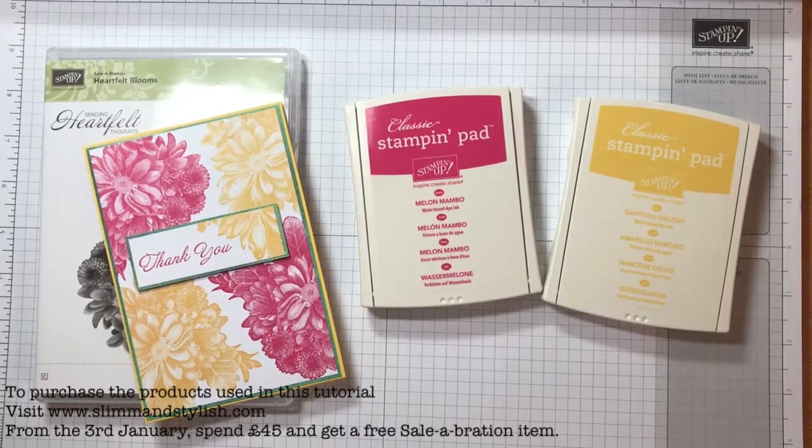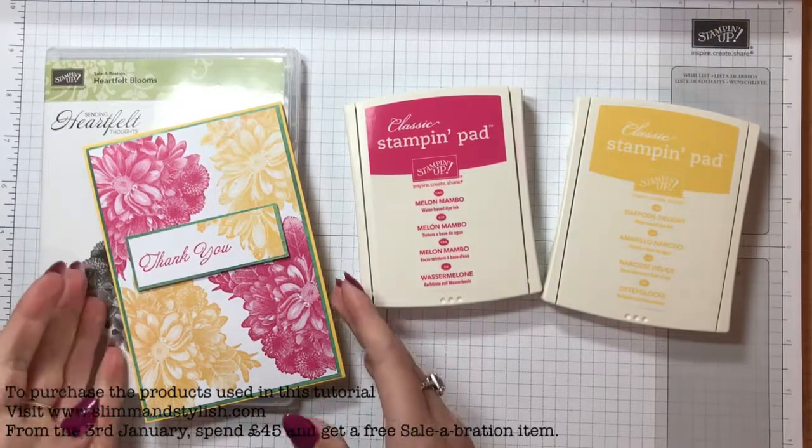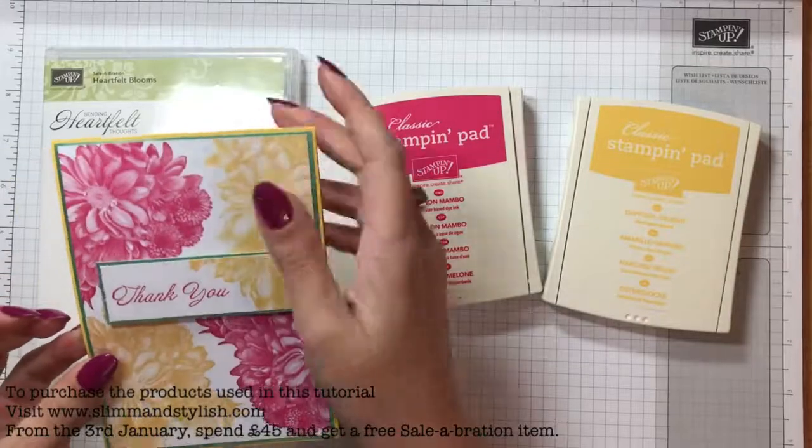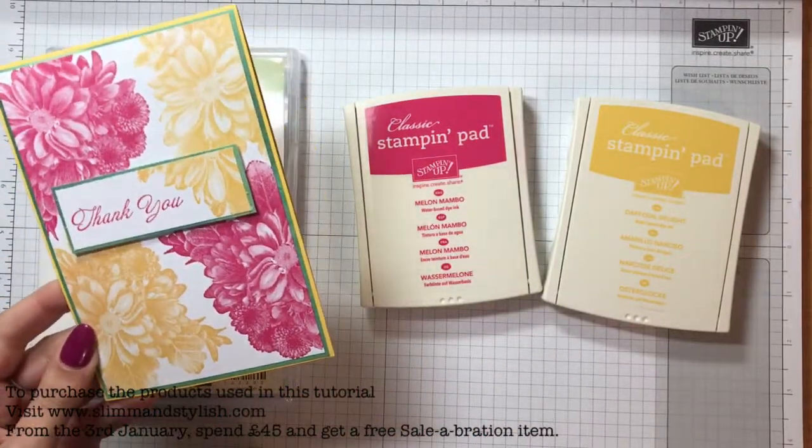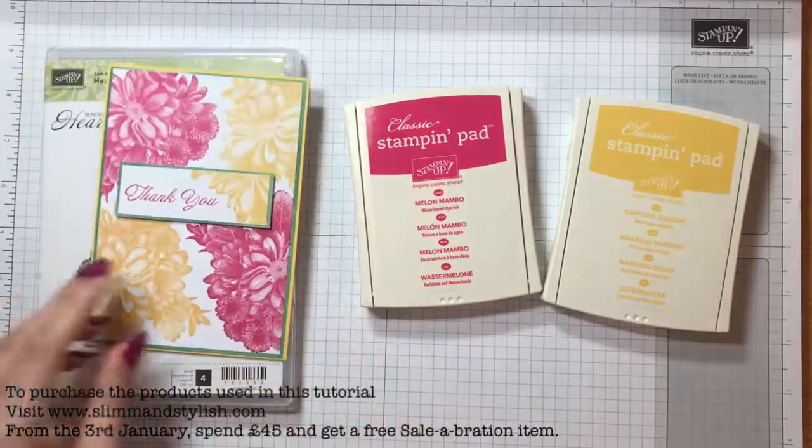Hi there everybody, it's Helen from Slim & Stylish and thank you for joining me today. I'm a UK Stamping Up Independent Demonstrator and today I have a simple 10 fold card that is done in Melon Mambo, Daffodil Delight and Emerald Envy.